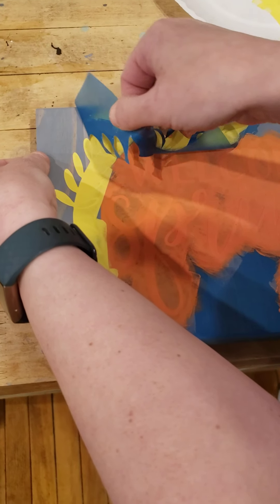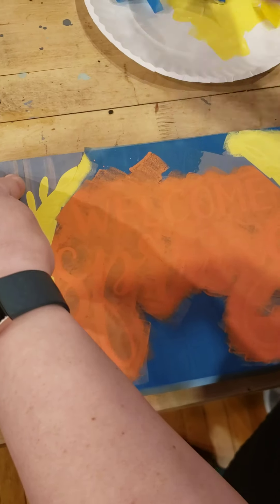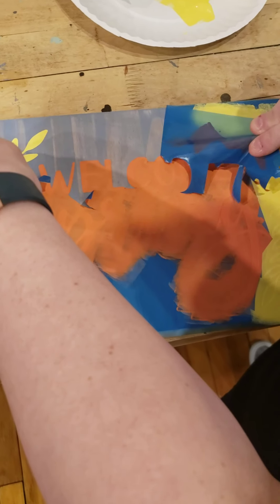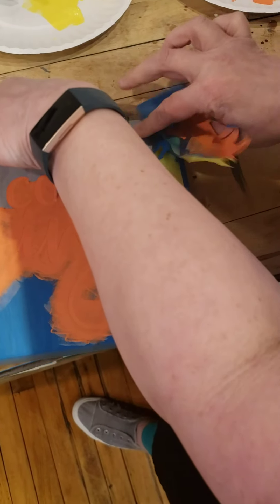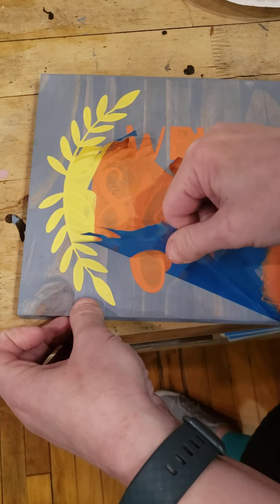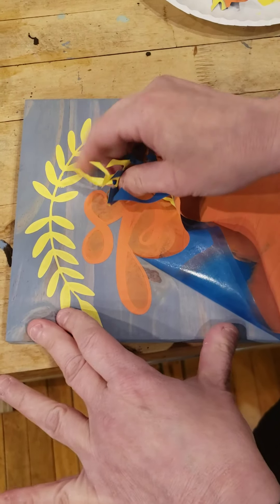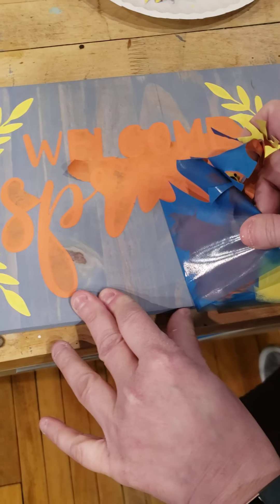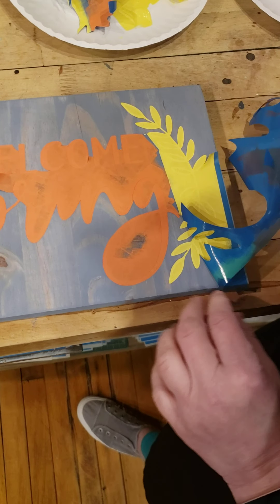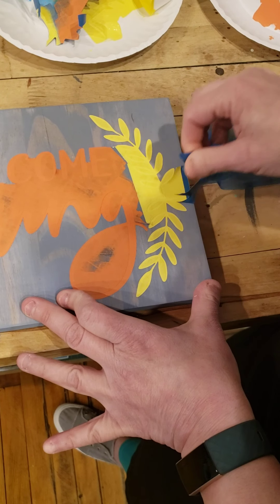You'll notice that my stencil is ripping a little bit and that's okay. If you do notice that you had any paint bleeds in a couple of areas, do not worry — I will show you how to touch those up. Also, sometimes the sticky stencil material can pull up a little sliver here and there from your background, and that is okay too. I will teach you some tricks for a touch-up on that.